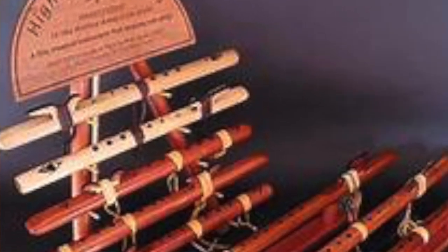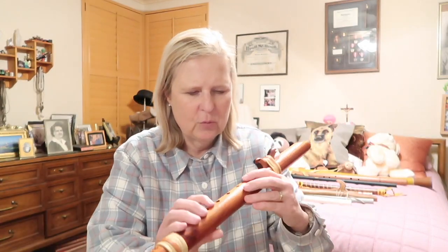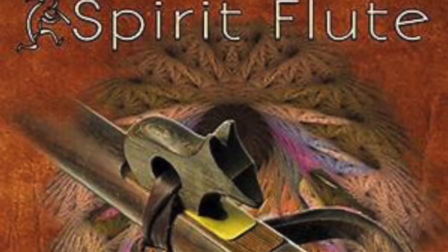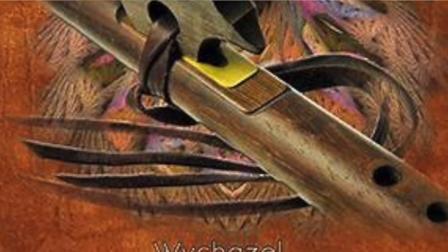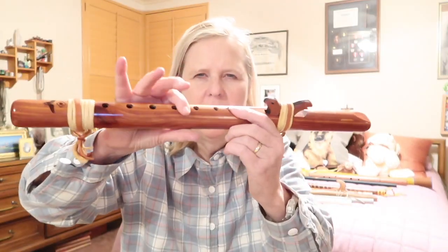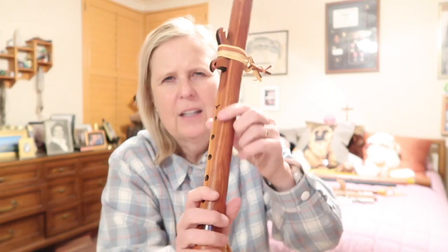First of all, I got these two flutes from High Spirit Flutes — they're on the internet and have a website. These are handmade and impressive. You're going to pay at least $100 for the baseline beginner flute. The first one I got was in the key of A. It's a six-hole flute with no decoration. It came with the third hole covered, and I removed that to turn it into a six-hole flute. I carried this in my backpack out in the back fields.